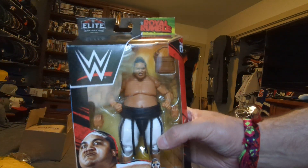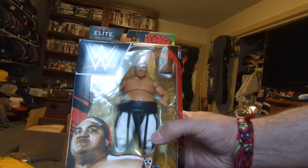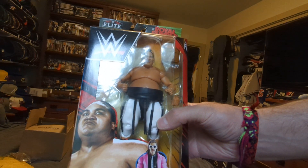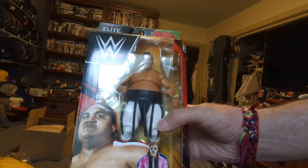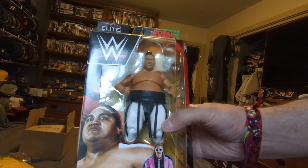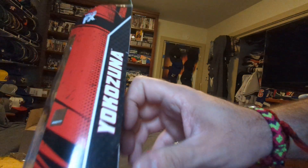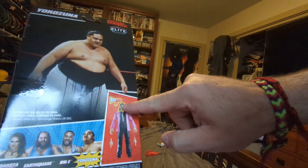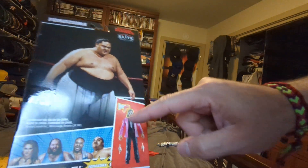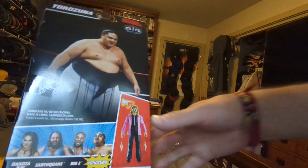That's the basic. It's supposed to come with a head. Here's Yokozuna's face right there, Yokozuna's name. It's supposed to come with his head and his microphone. Here's the other people in the line with the other pieces.